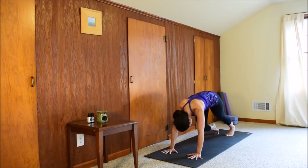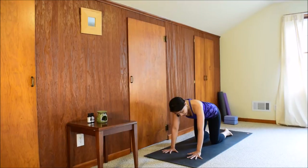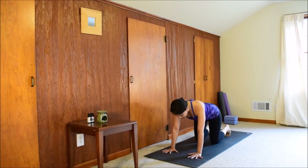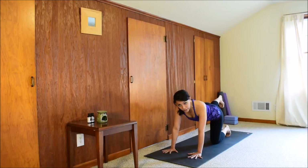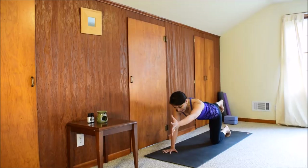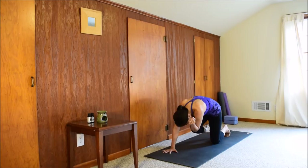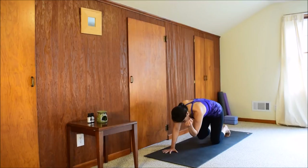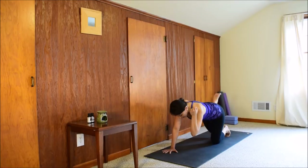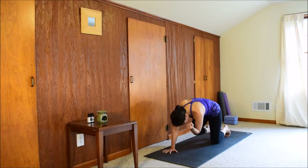All fours. We'll work on the spinal balance here. Make sure you're stacking the joints — shoulders over wrists, hips over knees. Lift your right leg up, keep the hips facing the floor with your kneecap and toes pointing down. Pull your belly in, keep the core engaged. When you feel you have your balance, lift your left arm up — right leg reaching back, left fingertips reaching forward. Keep your neck long. Inhale here, then exhale: bring your left elbow and right knee to the center. Inhale, reach forward and back. Exhale, elbow to the knee. Two more times. Last one: inhale, exhale, elbow to knee — hold it here for three, two, one. Release the left hand, right knee down. Pause for a breath.